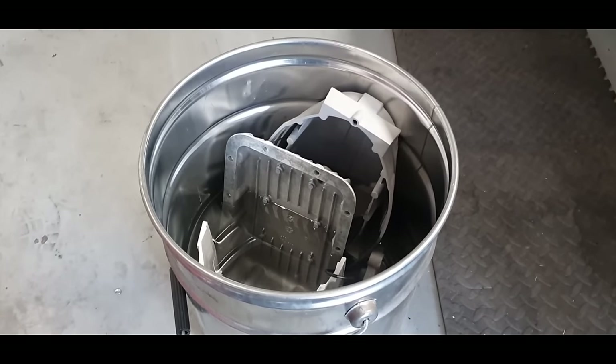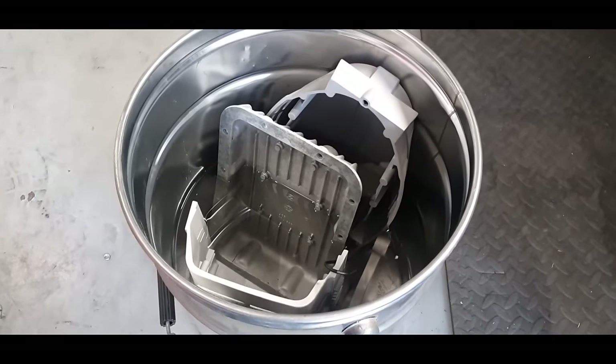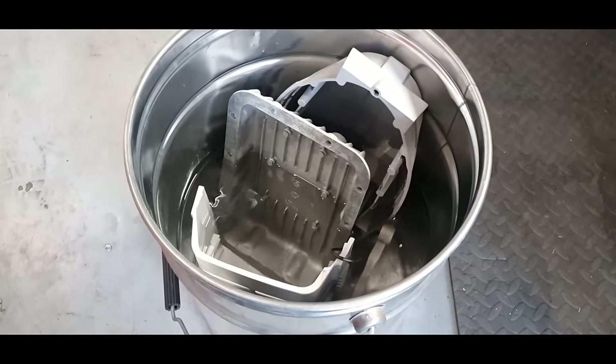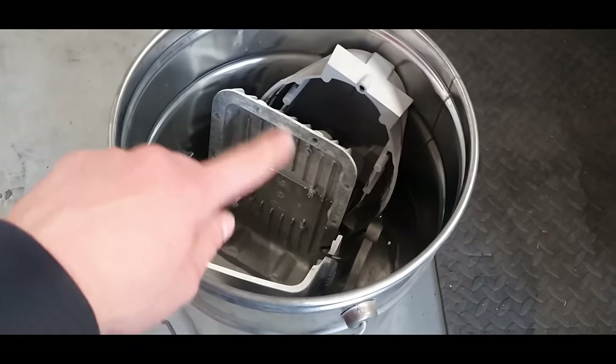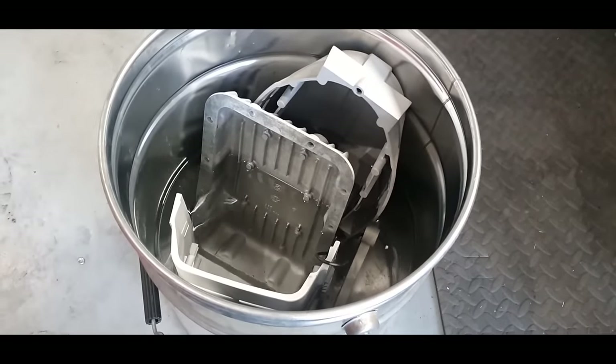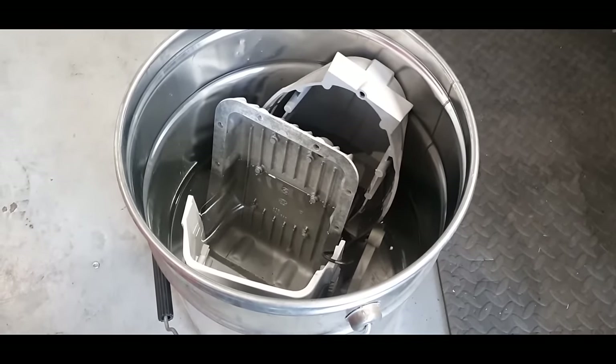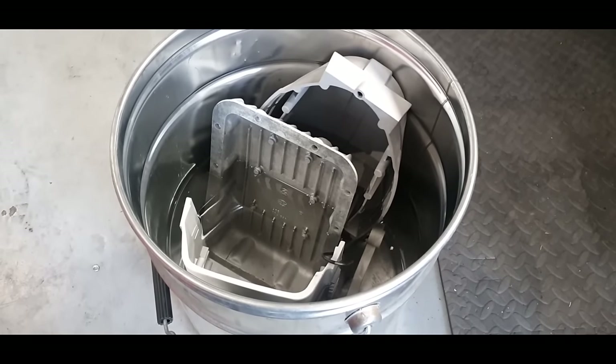For prepping all parts for paint and Cerakote, I put them in a bucket filled with acetone and let them soak for a couple of hours, turning them over for another soak. This ensures everything is properly degreased before masking and paint prep.